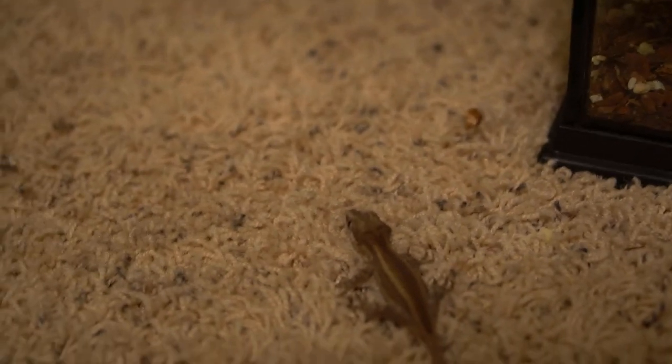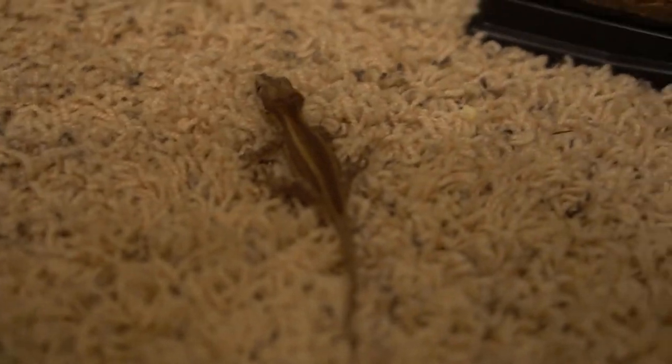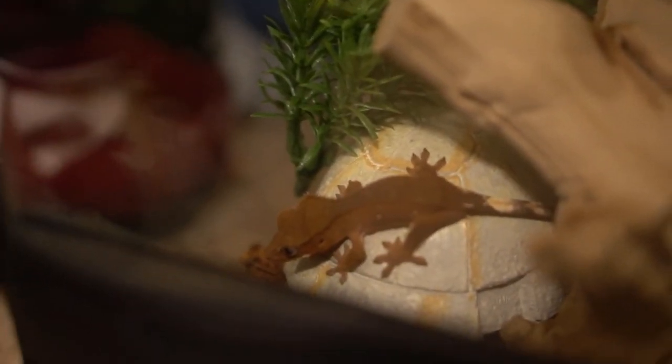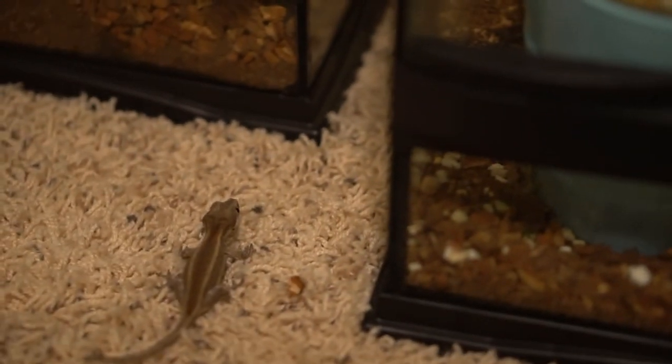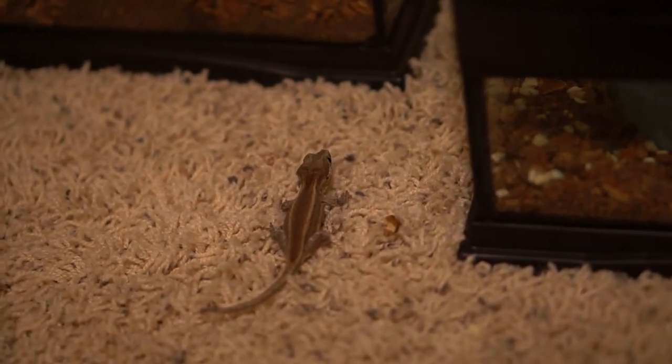Handling is probably the best part about having a gecko. Our third gecko, Delta, is just chilling right there. That's it for our episode today — we'll try to make more next week. Goodbye.